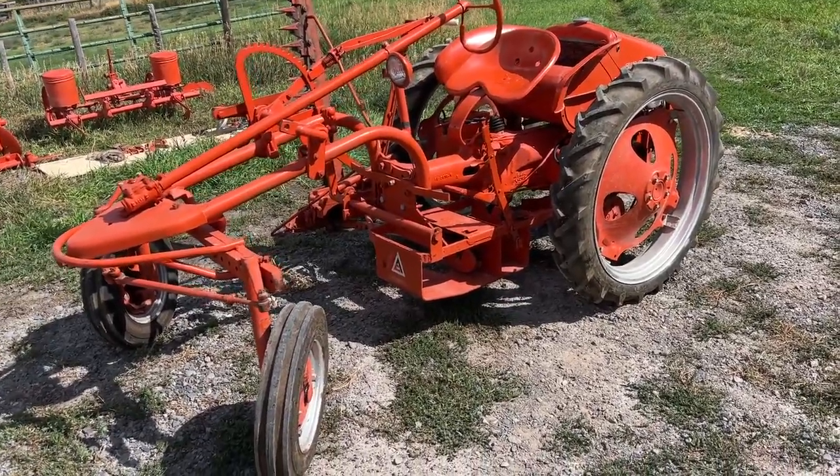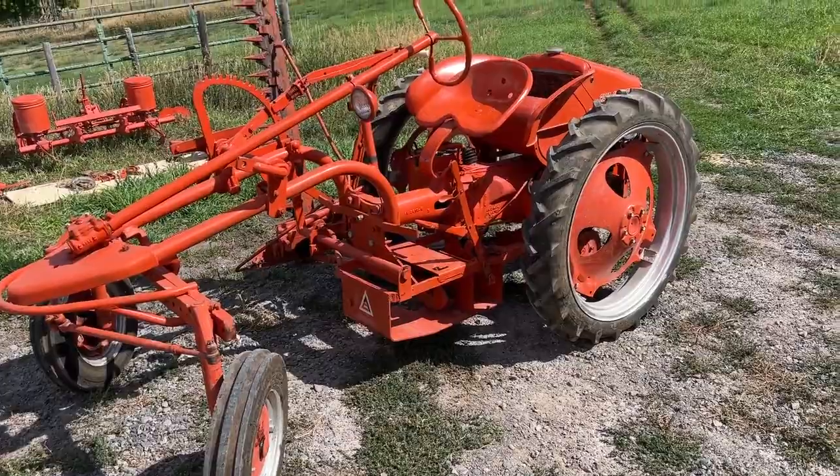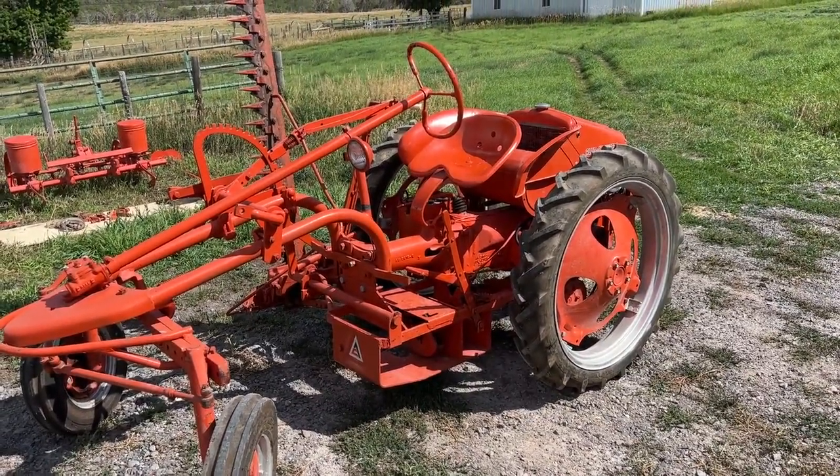Folks, we're in Molina, Colorado, and we've got this little Allis-Chalmers G, kind of a garden tractor, and we've got all the attachments that we're going to sell right with it.